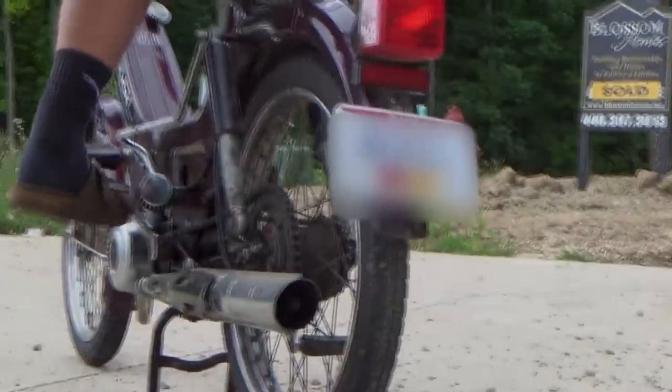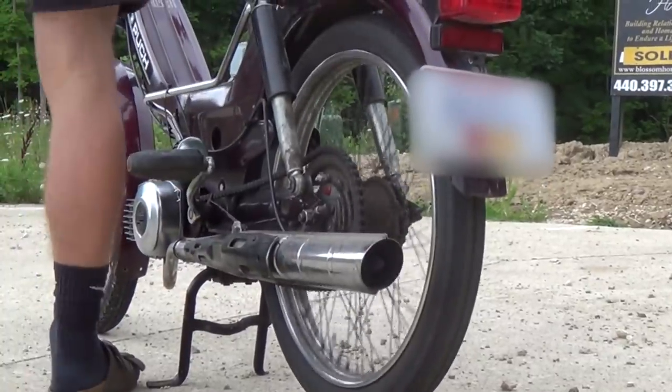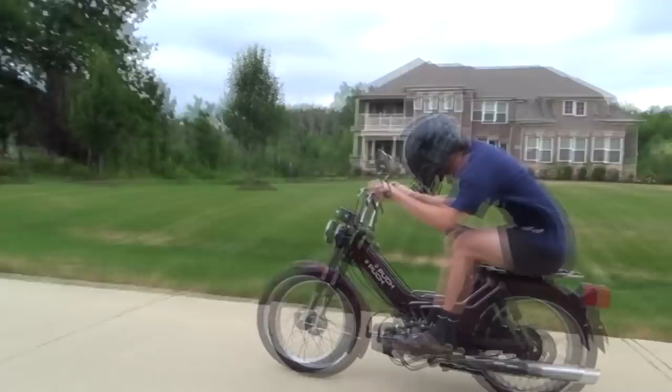Years ago, a fabled machine unveiled itself from the shadows for the first time in over 30 years. It fell into the hands of a boy who knew not the potential of the steed he had come across. The boy, along with a group of highly skilled, highly recruited mechanics, set forth on a mission to return the steed back to its former glory.